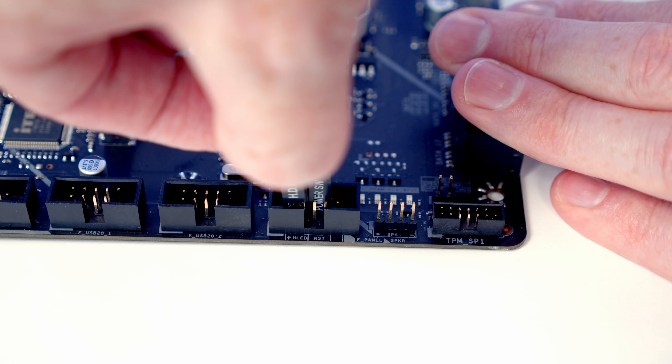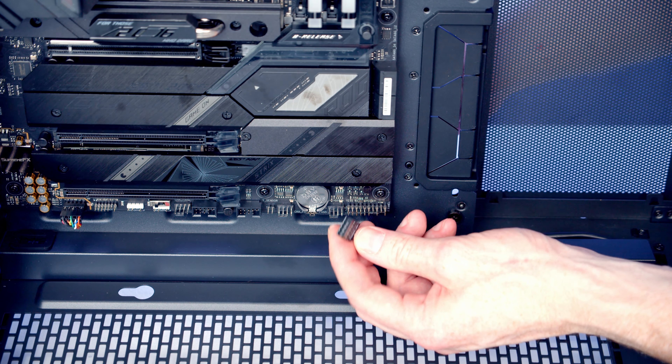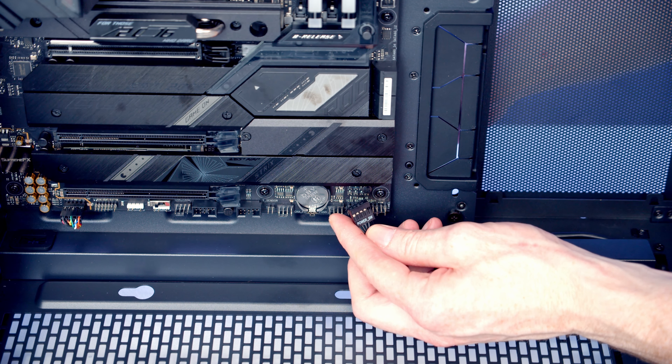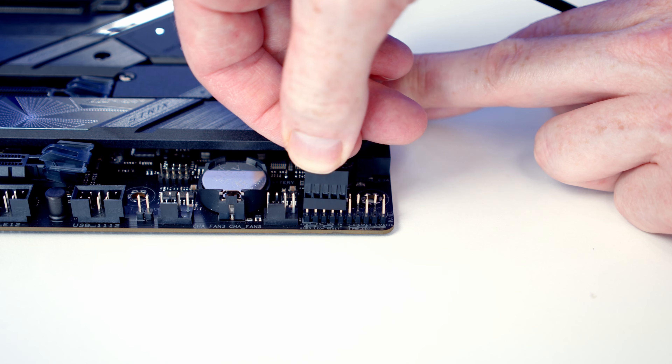The final thing to mention is the front panel connectors came as individual cables. A lot of case manufacturers are now starting to combine these into one cable, which makes plugging them in a little bit easier — particularly if you are a new builder. This isn't a feature you find in budget cases, it tends to be in more premium cases, but Montech if you're looking for one little thing to take the case to the next level, this would be really nice to see.